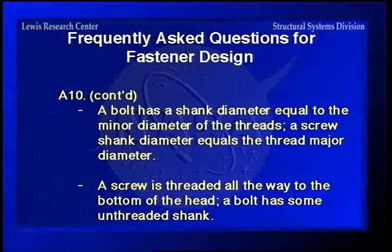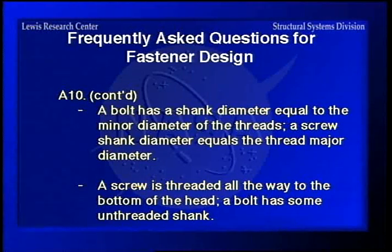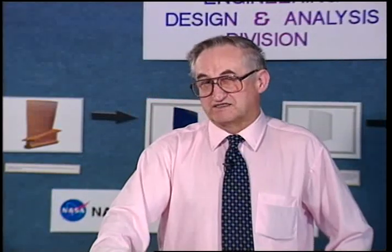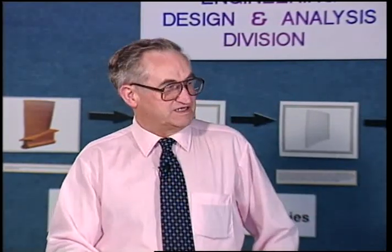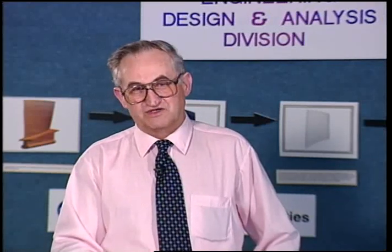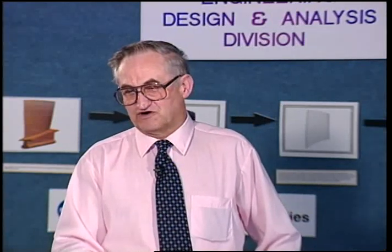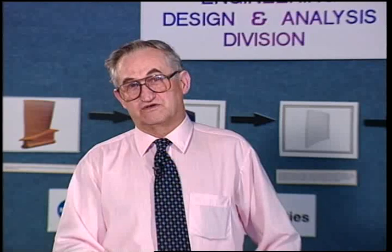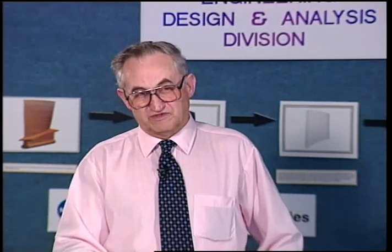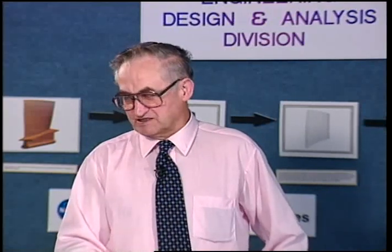Here's another definition: a bolt has a shank diameter equal to the minor diameter of the threads, and a screw shank diameter equals the major thread diameter. The only time you use the reduced-diameter bolt is in a fatigue application, where you machine the shank down to the minor diameter to prevent stress concentrations. But 99.9% of bolts are formed by starting with a given diameter rod, cold-formed to reduce the threaded area before threading, so that the OD of the thread equals the diameter of the shank. That kind of shoots that definition down.